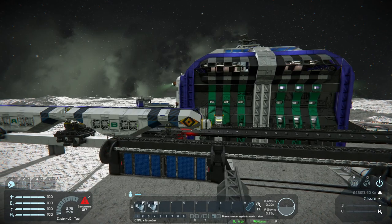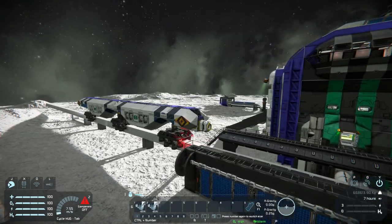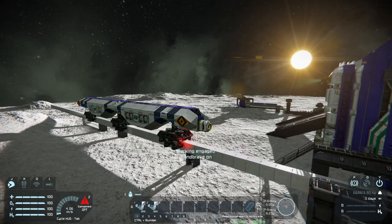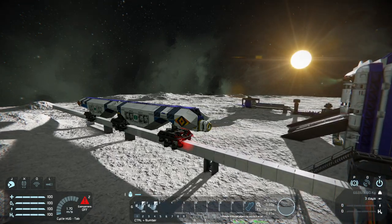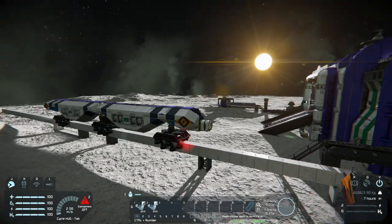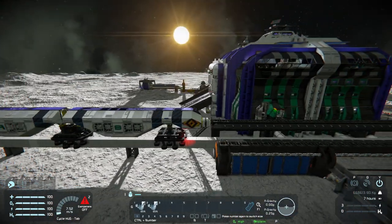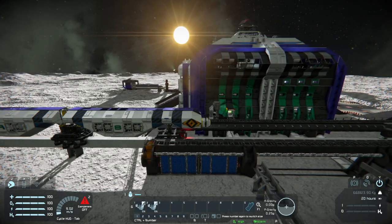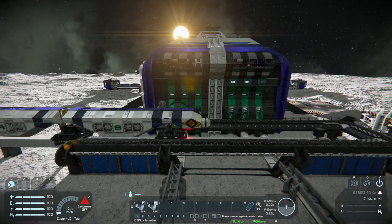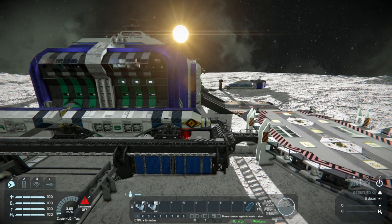I turned the handbrake on, and it takes a while to stop. Now brake off, we're driving forward at up to 10 kilometers per hour. Let's probe it.